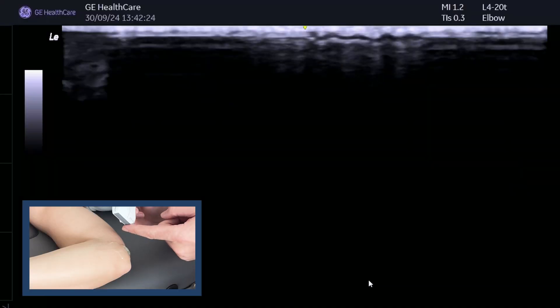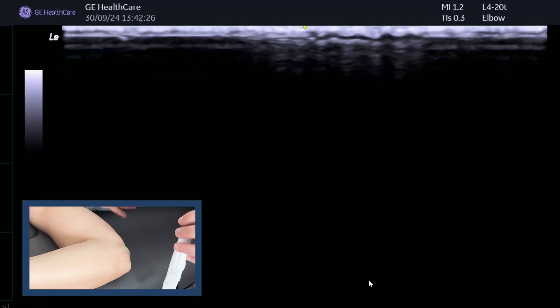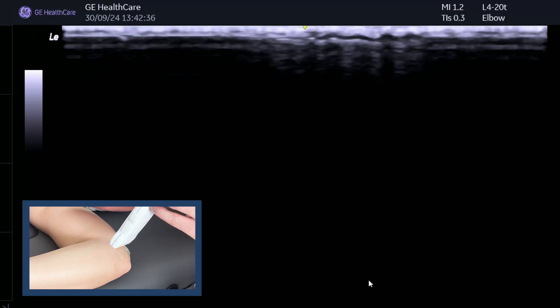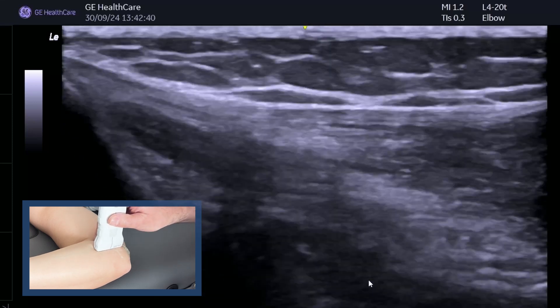Get your ultrasound machine and follow along. I'm going to go through a step-by-step approach of how to scan the medial elbow using one position, including all dynamic tests. The left side of the screen is the proximal side. I've got the patient with the elbow at 90 degrees — this works well. And if you're scanning the right elbow, have the patient lying on their right side with their shoulder abducted to 90 degrees. This is a really nice position to use.